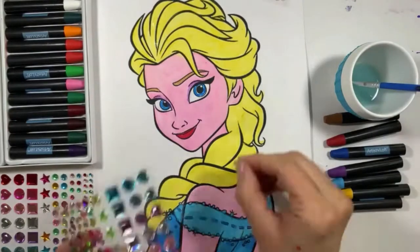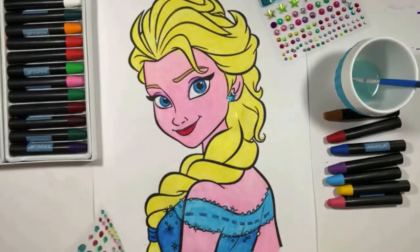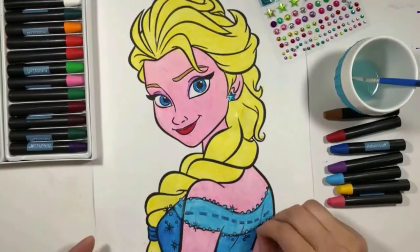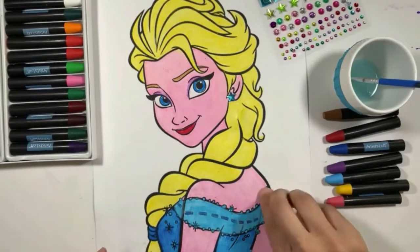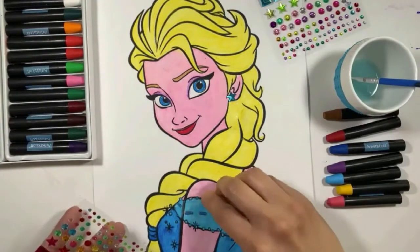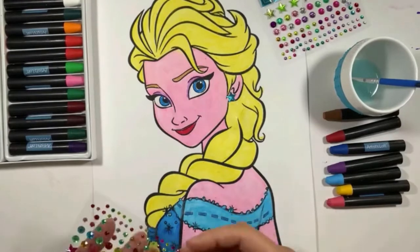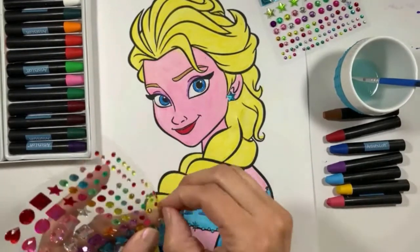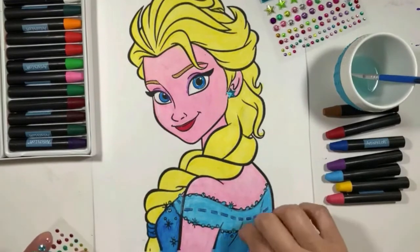And finally, I love to put an extra touch on all my drawings. I have these gem stickers — they're really easy to use. I put Elsa's earring and some shiny details in her dress. You can put as many gems as you want — this can't go wrong on a princess dress, right?